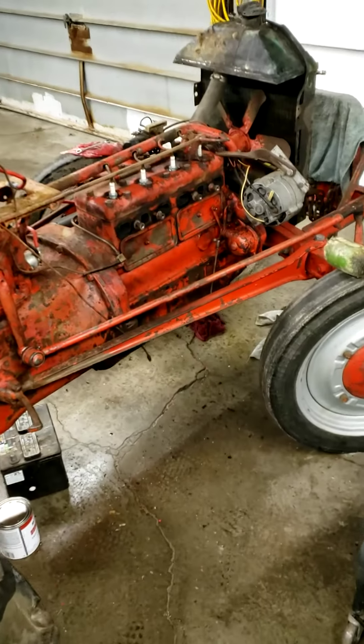I just wanted to give a starting video of where I'm at with taking this tractor apart. There are some things I'm going to have to address — it looks like the overflow tube on the radiator has come loose, and the top of the radiator is not holding the cap on anymore. The starter is also not engaging the flywheel — I believe I'm missing some teeth there.